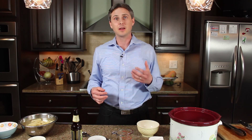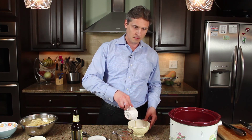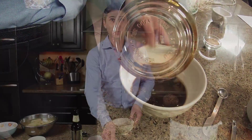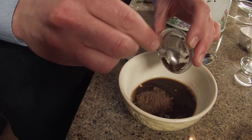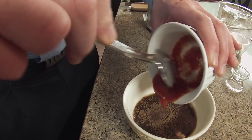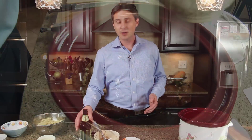To that brisket we're going to add our braising liquid — low on the sodium, high on the flavor. We've got about three tablespoons of low sodium beef broth, about three tablespoons of balsamic vinegar, a tablespoon of brown sugar, a teaspoon of minced garlic, a half teaspoon of allspice, and two tablespoons of tomato sauce. Some people use ketchup here but it's got a little more sugar.